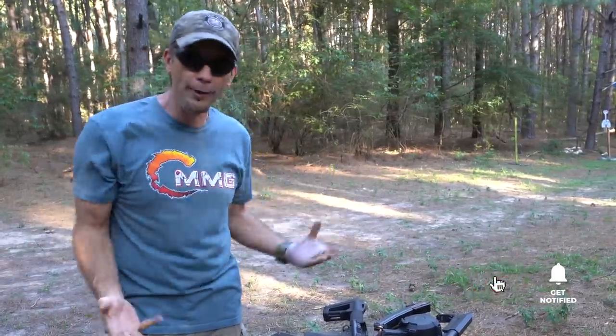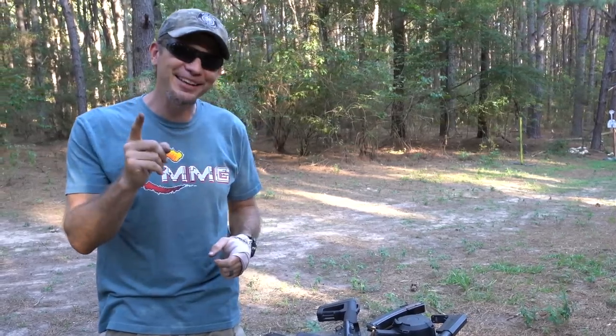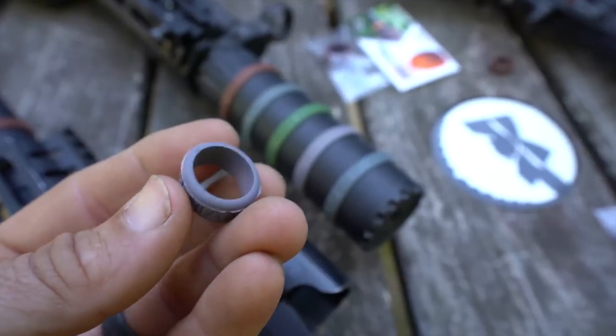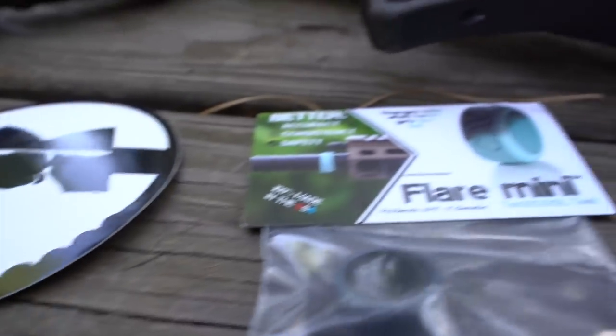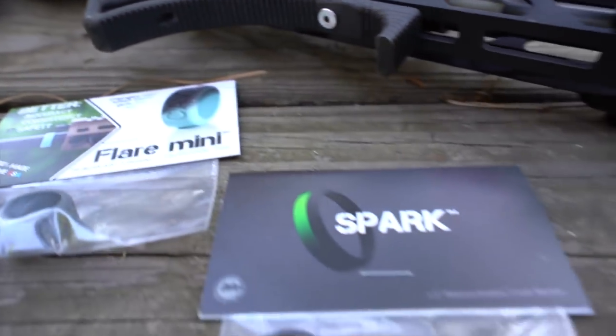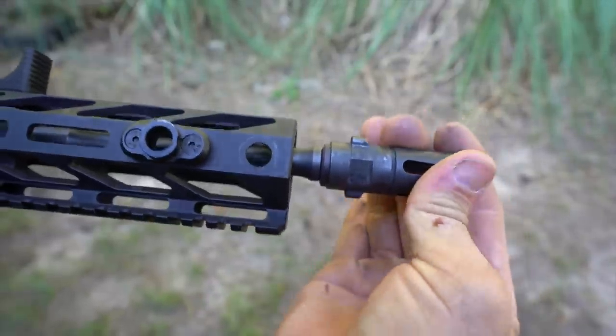Caveman LLC came up with a really neat and unique product. It's the Flare. They got the Flare Mini, they got the Flare Micro, and then they have the Spark, which is the same product integrated into a crush washer for your muzzle device. Pretty neat!